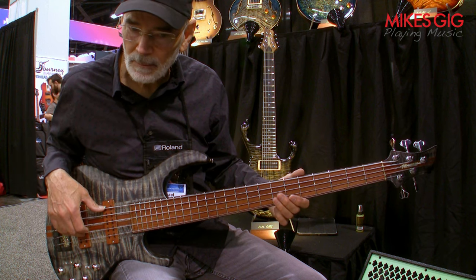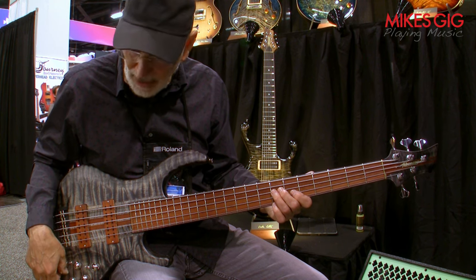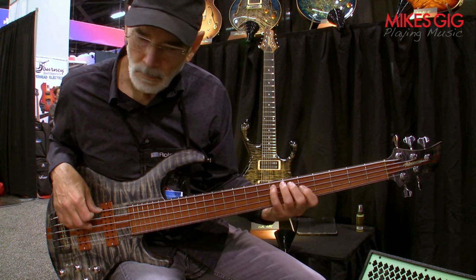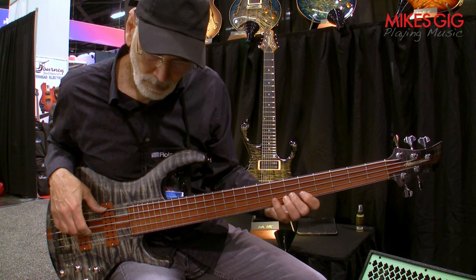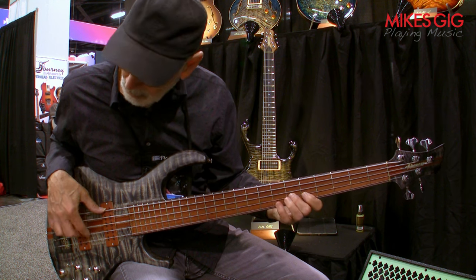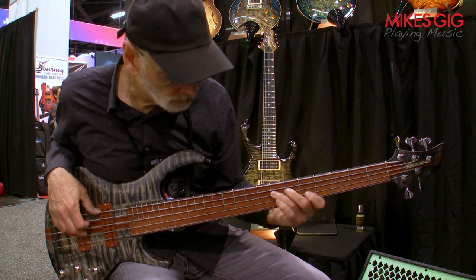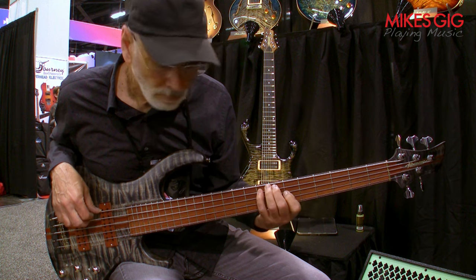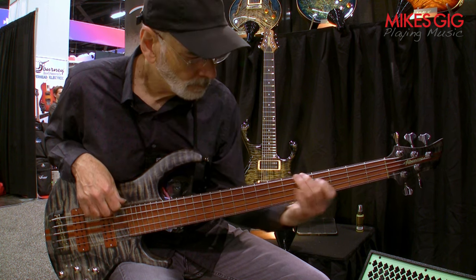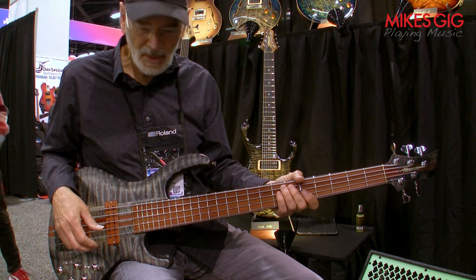This is with the mid turned up a bit. Bass. Beautiful, beautiful bass.